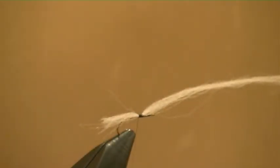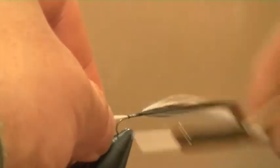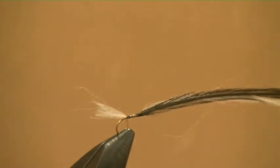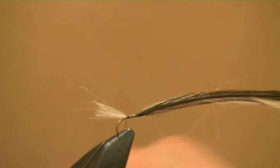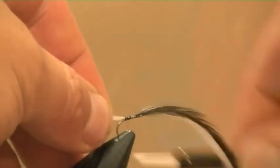I'm also going to tie in a black cock hackle here, which we then parachute later on. The twist comes in as we pull the wing down forward over the eye and tie it off. In terms of rib, I'm using a fairly heavy gauge silver wire, which I'm going to catch in at the tail. That helps segment the body, hold on the seal's fur, and also places enough weight at the back to help it sink a bit - you want to get the base of the hook down.